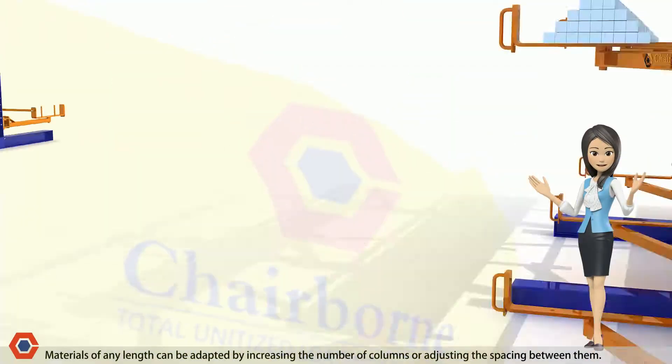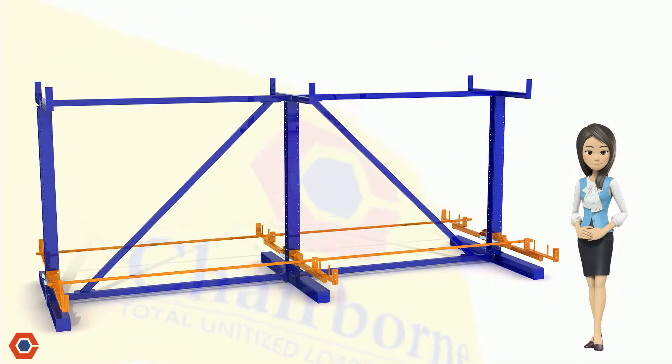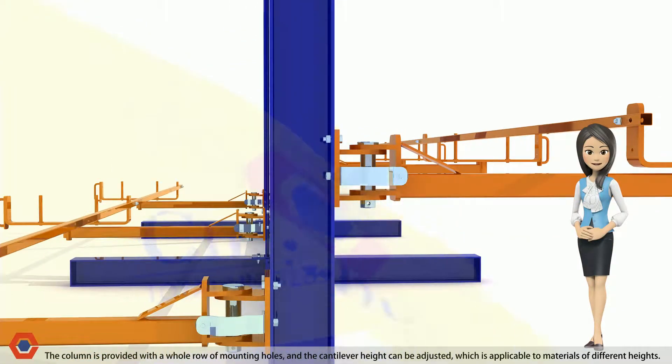Materials of any length can be accommodated by increasing the number of columns or adjusting the spacing between them. The column is provided with a whole row of mounting holes, and the cantilever height can be adjusted, which is applicable to materials of different heights.